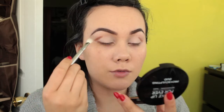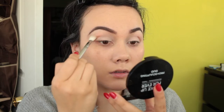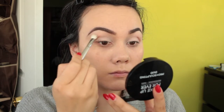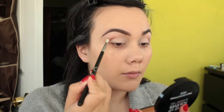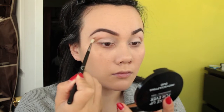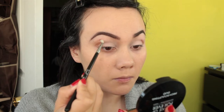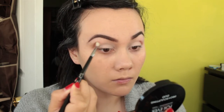Now I'm going to take a blending brush and I just want to blend out these edges. Next I'm going to take the Sigma blending brush E36, dip it back into Saddle, and blend this out even more.